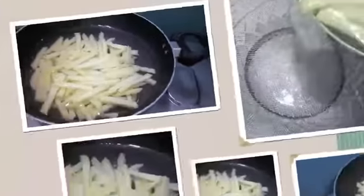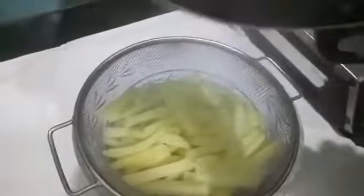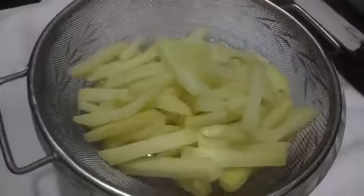Now we do this step basically to remove the starch from our potatoes. After 10 minutes we will drain our fries. You need to cook it on medium flame. As you can see the potatoes have turned a bit soft.